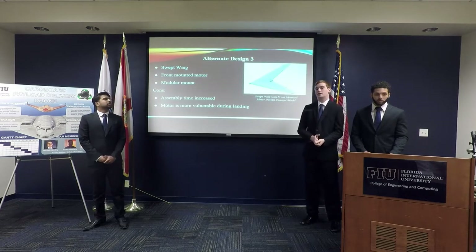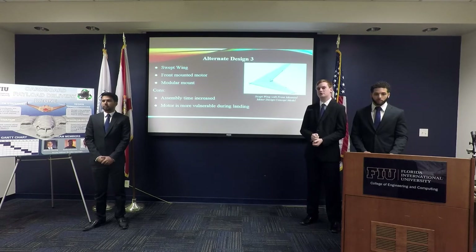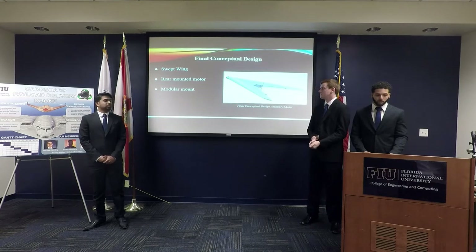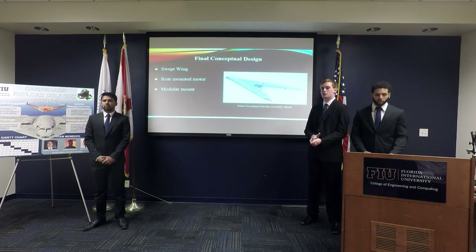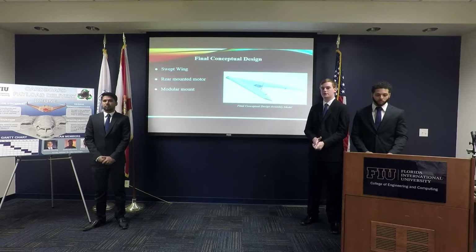For our third design alternative, we considered the swept wing with a front-mounted motor. The front-mounted motor has a disadvantage of being more complex to assemble and is vulnerable during landing. For our final conceptual design, we are using the rear-mounted swept wing design. Our rear-mounted motor allows for cleaner air over the wing and for the motor to be protected during landing.